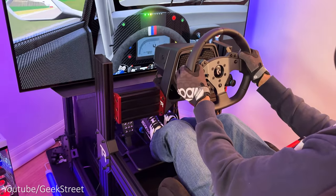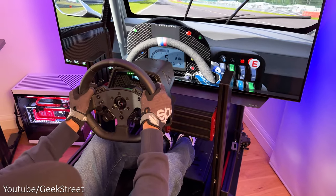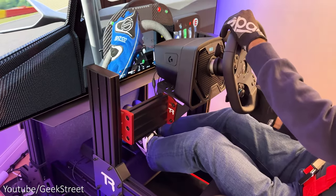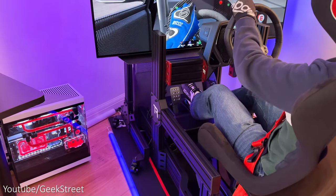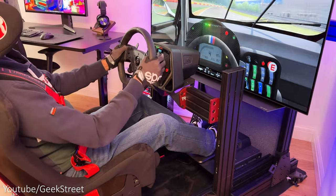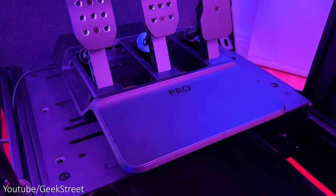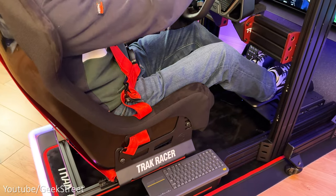My wheel is a Logitech G Pro which gives 11 newton meters of torque and has True Force — a high definition force feedback giving you high speed real-time haptic force feedback with more detailed game physics, so you can feel everything from road surfaces, terrain changes, and weather. Compared to many other wheels I've reviewed, the True Force is a real game changer making this one of my favorite wheels. Onto my pedals — this is the Logitech G Pro pedals with a 100 kilogram load cell pedal giving a more realistic braking experience.